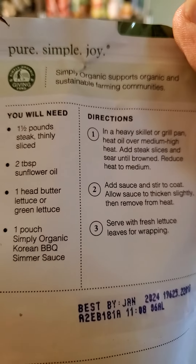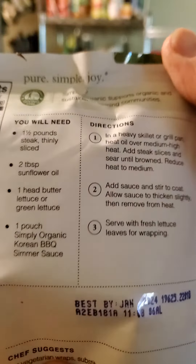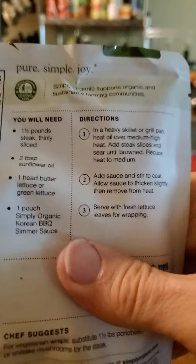I wonder if this tastes anything like Korean sauce. I've had Korean sauce, I've had Koreans cook food for me, so we'll see. Let's give it a try. I used to teach Koreans when I lived in Indonesia.